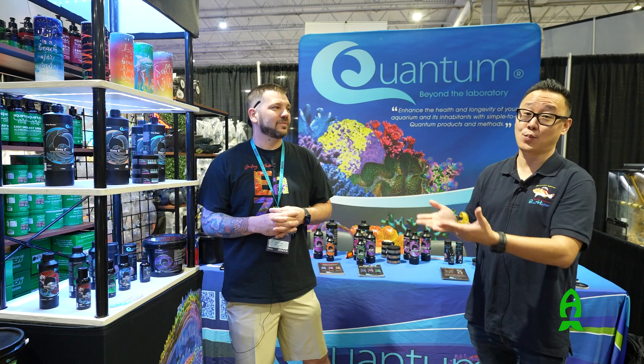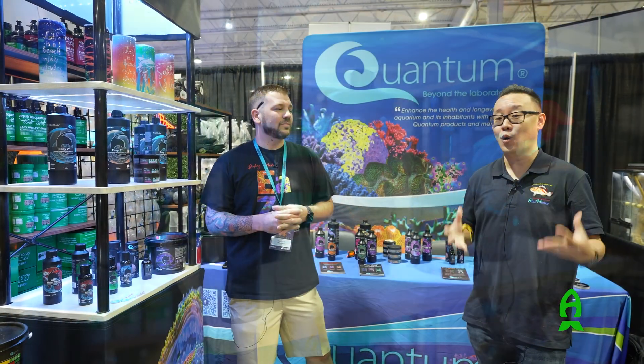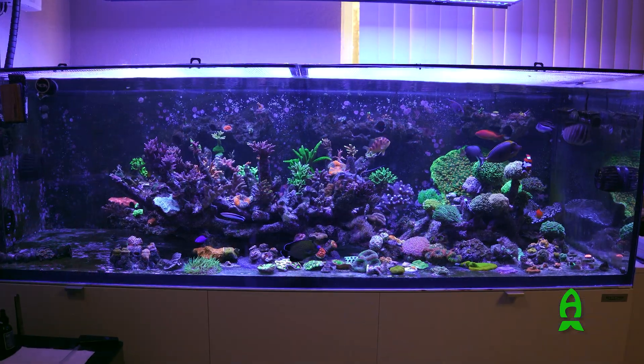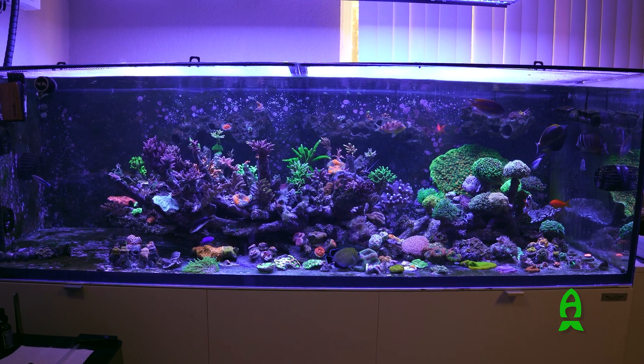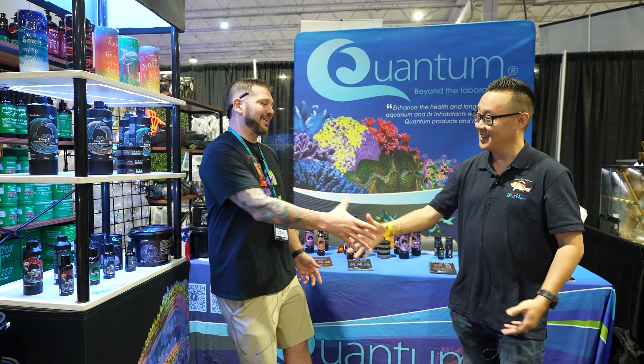All right guys, so this has been a quick introduction of a brand new product from Quantum — the EZE and EZZ. Be sure to check them out. These are all consumables we use as reef keepers: calcium, alkalinity, trace elements, metals, and ions — things we don't readily put back into our system unless through a large water change. This is something you can just set and forget on a dosing system and let your tank thrive. Will, thank you so much for your time. Have a great show. Thank you, sir — I'll see you next time.